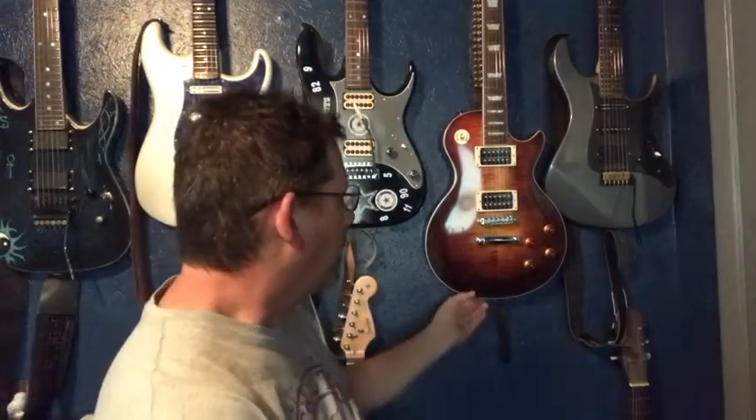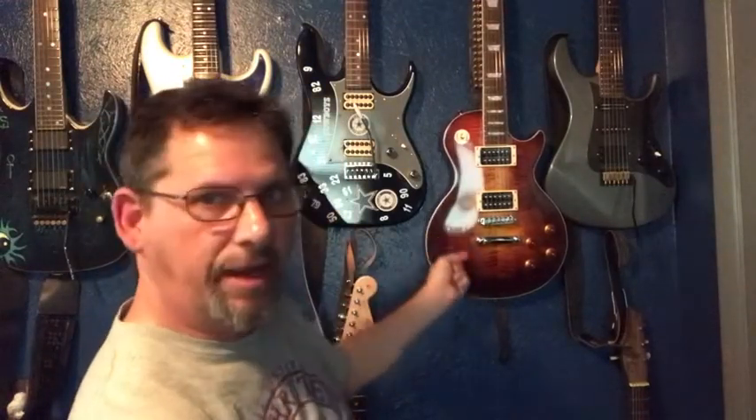Hello YouTubers, guitarman3yt here. Today's video is all about my LP guitar kit that I got off eBay back in 2017. I've got plenty of videos on how I built it, but it's been three years now and I just wanted to do an updated review of it — how it's been holding up as far as the finish goes.